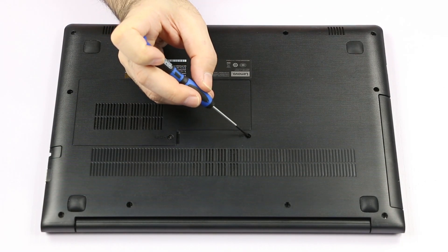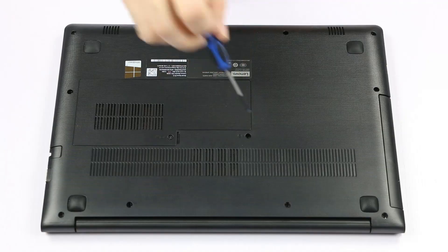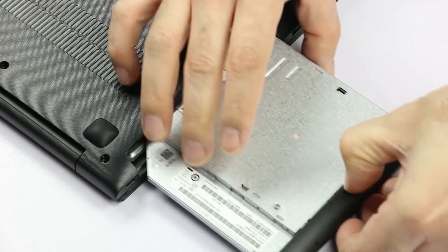To replace the optical drive, first we have to remove a screw here. Then just slide the drive out of its bay and remove it.